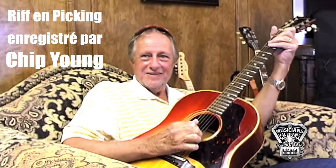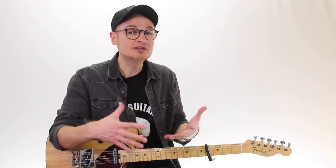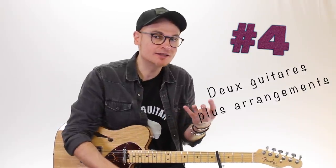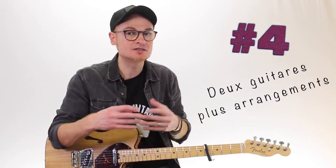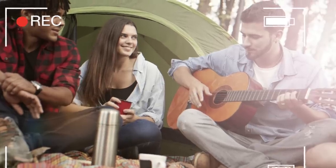La version studio, c'est la plus belle, elle est magnifique — il y a ce petit motif picking à la guitare qu'on veut tous apprendre. Ces transcriptions approximatives font que ce riff est difficile à apprendre, et donc ça nous emmène au point numéro 4 : il y a deux guitares. Une guitare qui va déjà assez vite avec un riff un petit peu complexe, masqué par la très belle voix de Dolly Parton, magnifiquement arrangé avec une deuxième guitare. On a une guitare nylon et une deuxième guitare avec les cordes en acier.